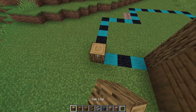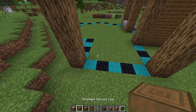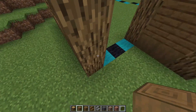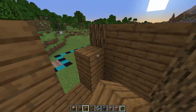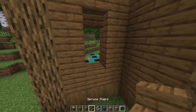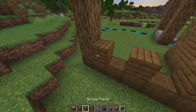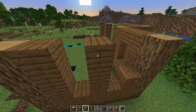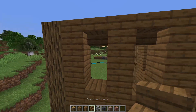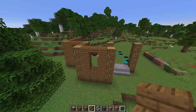Over here once again to the corner — five blocks high. This corner as well, five blocks high. On the bottom one the stripped spruce over there as well. Spruce planks and we're creating a little window over here as well and over here. Spruce planks like this — and those will be your two windows for right here. Spruce stairs upside down over there, so you should have some shapes like this until now.